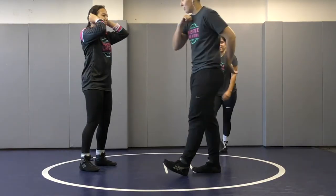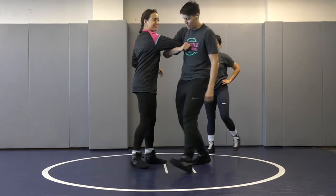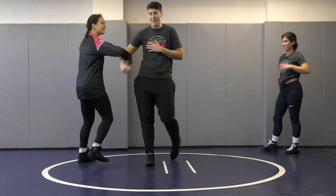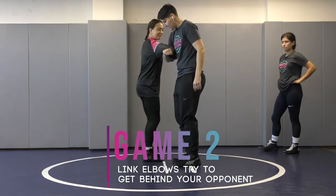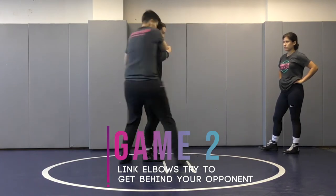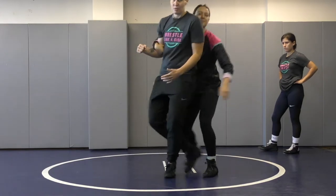We're ready for game number two. If you guys have watched any old Western American films, you'll know that we can do-si-do here. But in this game, we're going to go facing opposite directions, linking elbows. Same idea — I'm trying to get behind Bree, I'm trying to move my feet to get all the way behind, and she's trying to move her feet to get all the way behind me.